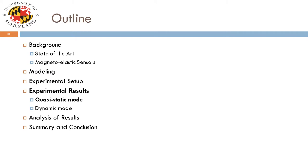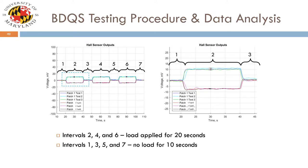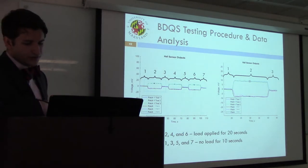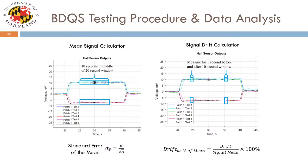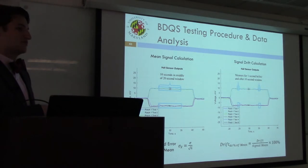Starting with quasi-static results: tests were run for about two minutes at a time. This figure shows six tests superimposed — three applications of plus 50 inch-pounds and three of minus 50 inch-pounds. Hall effect sensor output and commercial torque sensor output signals were recorded simultaneously for comparison. Mean signal during each load application was calculated during the middle 10 seconds to avoid transient data from load application or removal. Error was calculated as standard error of the mean, and drift was calculated by comparing a one-second window on either end of the 10-second window and expressing it as a percent of the mean signal.